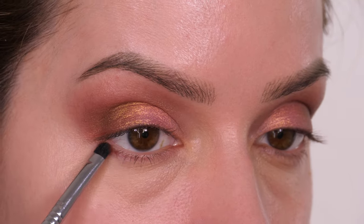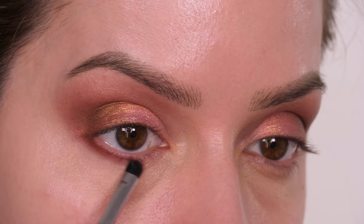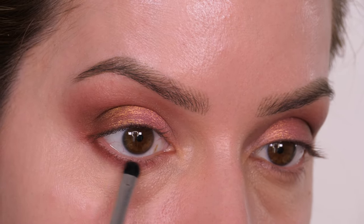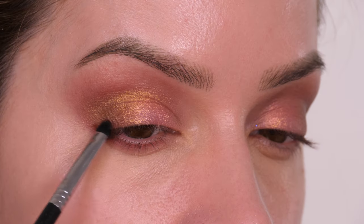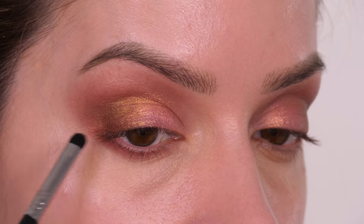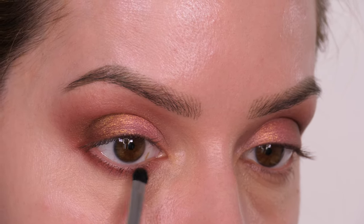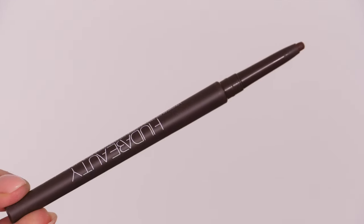Now I'm going underneath the eyes to frame them — I'm going back in with the Extreme Mahogany brown on a small brush, buffing it in underneath the lower eyelash line. We'll get a nice blend because the concealer is in place and not yet set, which means the eyeshadow blends into something with a little slip, giving a really beautiful gradient. Then you can set everything in place after.